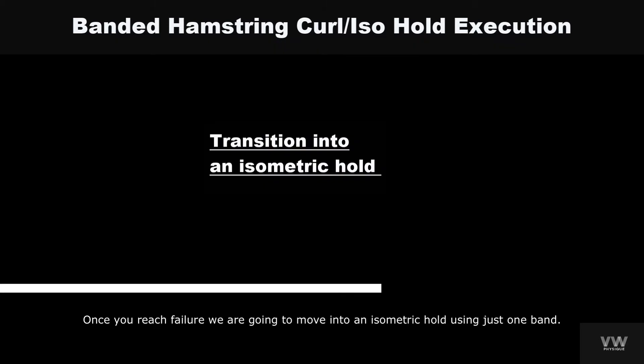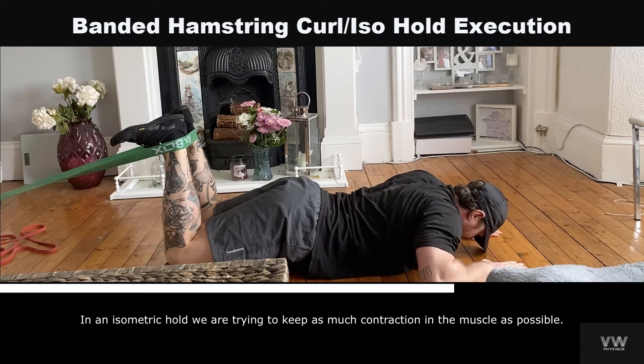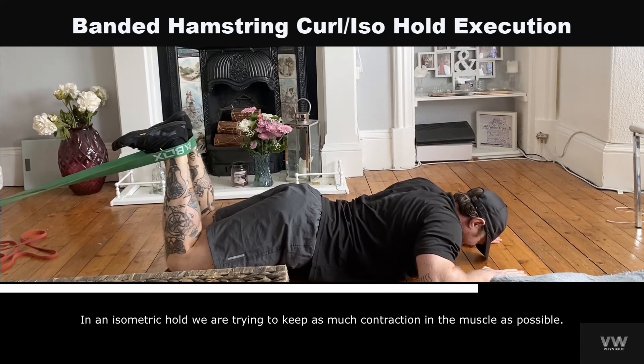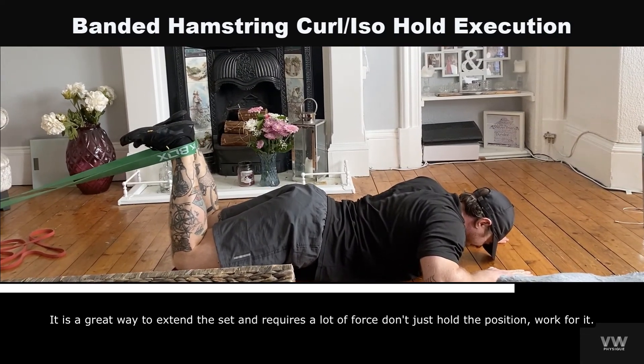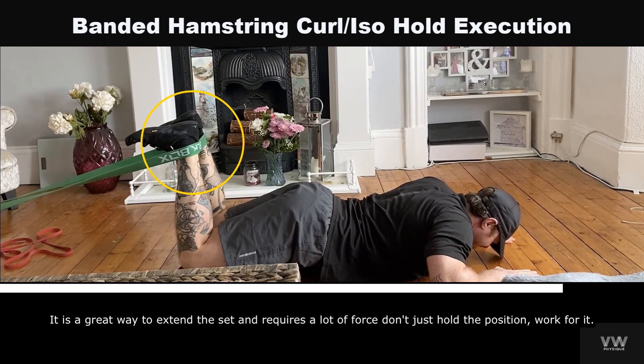Once you reach failure, we're going to move into an isometric hold using just one band. In an isometric hold we are trying to keep as much contraction on the muscle as possible. It is a great way to extend the set and requires a lot of force — don't just hold the position, work for it.